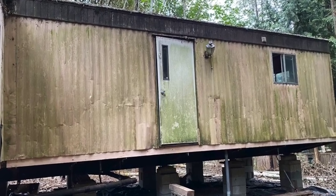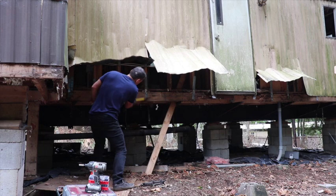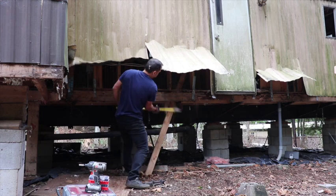Howdy y'all, this is I think the fourth video showing the repair of the rotten rim joist I had on this house.